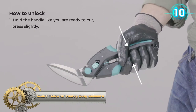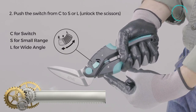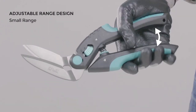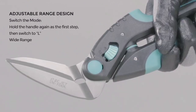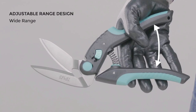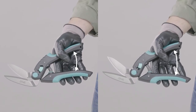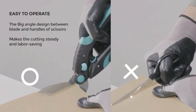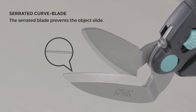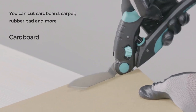Heavy Duty Scissors. The stainless steel blade and curved blade design make you steady and labor-saving while cutting. The big-angle design between the blades and handles of scissors makes your hand never touch any object while you operate the scissors. Adjustable range design of the blades makes it easy to change and satisfy your requirements while you cut different objects. There is a turning space at the end of the blades for better control whether cutting a curve or 90-degree angle.